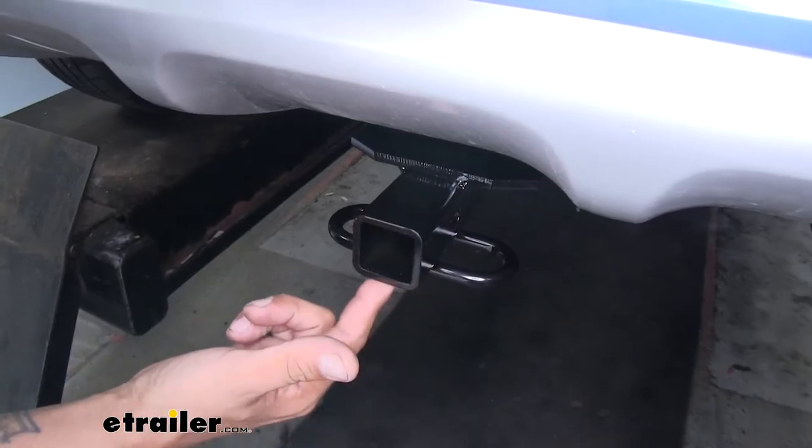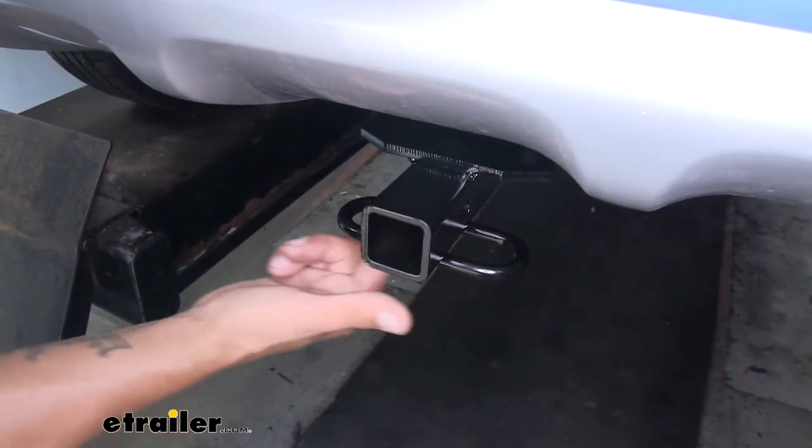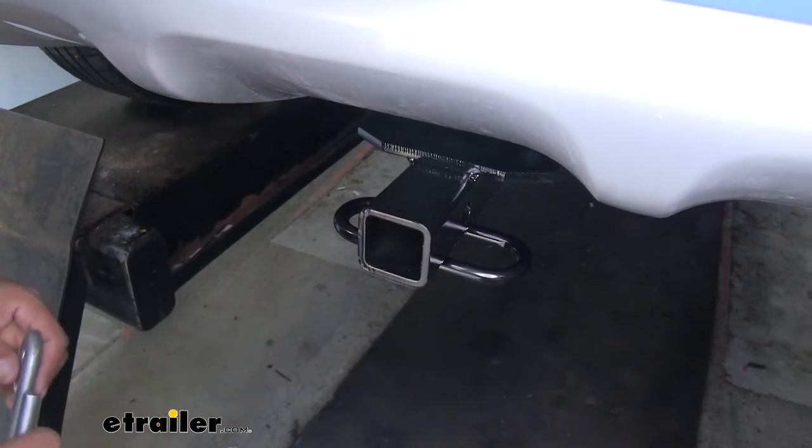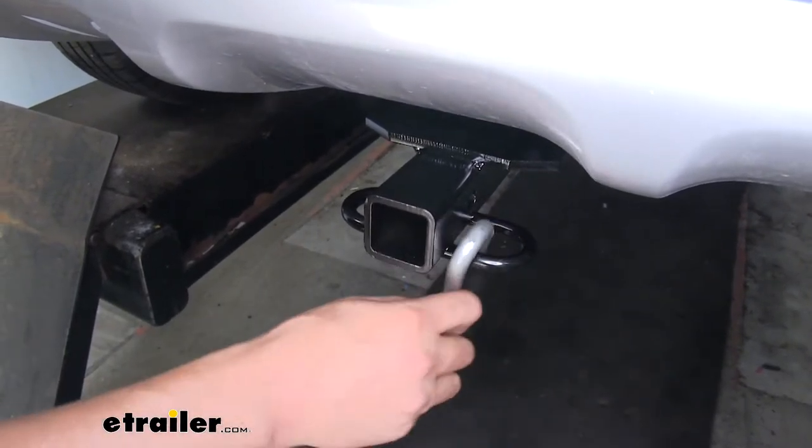If you plan on doing some light duty towing, you're obviously going to need a spot to hook up your safety chains. Our connection point is a loop style welded at the bottom of the receiver tube, and you can see we have plenty of room to get motor-sized hooks on or off.